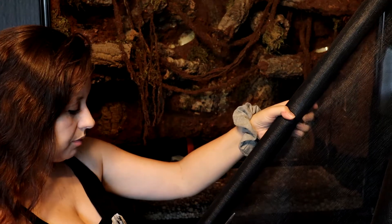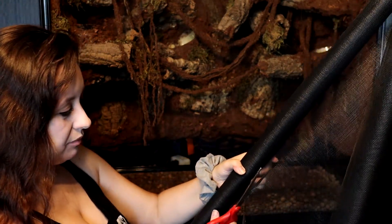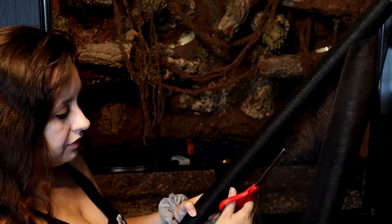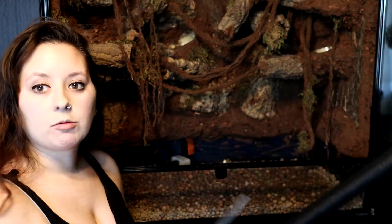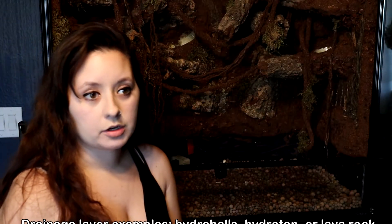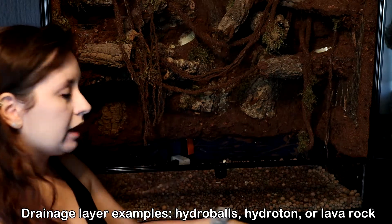In any tropical — and tropical is the keyword — tropical bioactive vivarium, you're going to want a drainage layer. For desert bioactive, people tend to skip this because with a desert you don't have the same amount of water running and cycling through your tank. But with the tropical vivarium, you're going to have a lot of water usage, a lot of water going through, and for that reason you need a drainage layer.